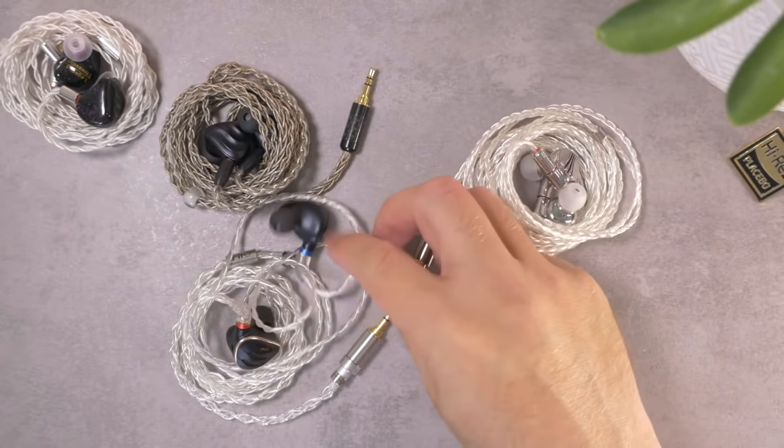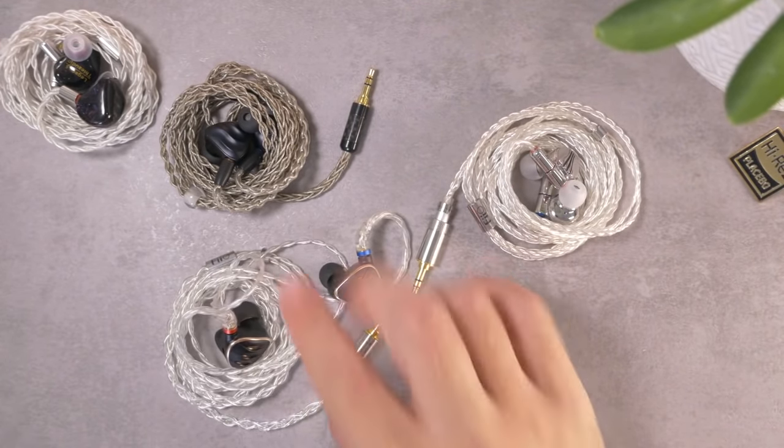Magad is asking if the FH5S needs an amplifier. No — of all the IEMs I listened to here, these two maybe required the most volume, but neither will have any issues off any portable source. You don't need an external amplifier to run the FH5S. Big Boss asking: the FH3 got four stars, right? Actually the FH3 I gave five stars. We have to remember that's a $130 earphone — within the context of $130 IEMs, I think the FH3 is probably my favorite honestly.